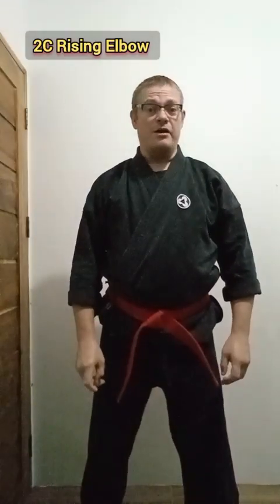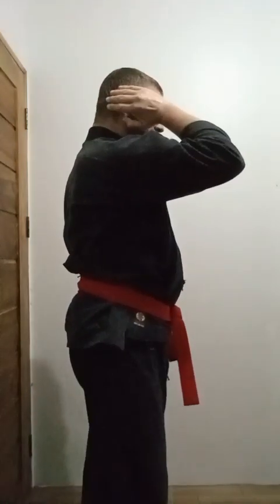The next technique is a rising elbow. On this one we're actually going to hit with the blade side or the bone side of the arm, though you can do it with the meat side like the other two elbows. Notice my hand is open this time — the previous elbows used a fist, but this one uses an open hand. We're practicing the concept of simultaneously defending and attacking with this same motion, which is common in martial arts.